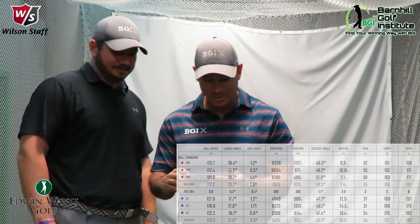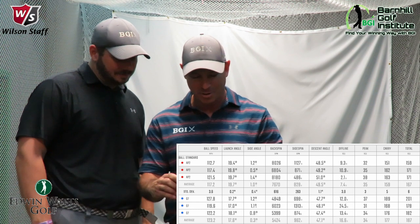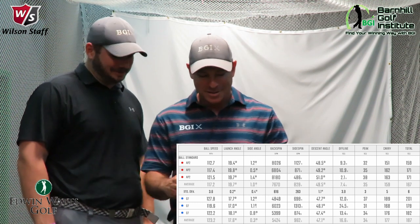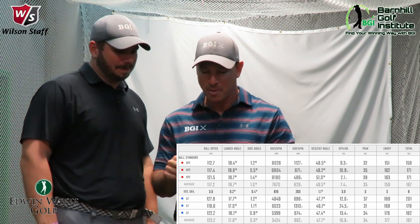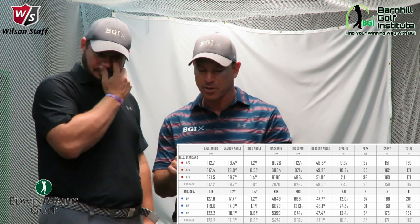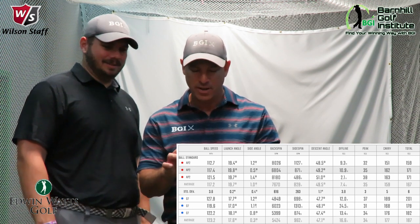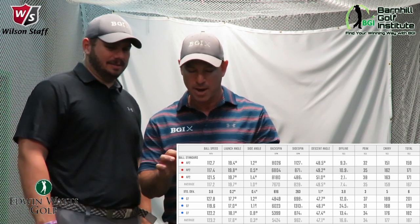Looking at ball speed, you went from 117 on your AP2 to 123 with the D7 — you gained six miles an hour. And you felt it too. That's a lot. So your peak apex, which we were interested in seeing, actually went down one — 35 to 34 — so almost the same. And the yardage: we're talking 159 was your average with the AP2 versus 177 with the D7. That's 18 yards.